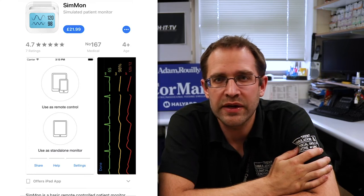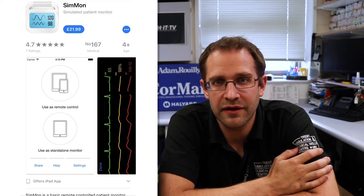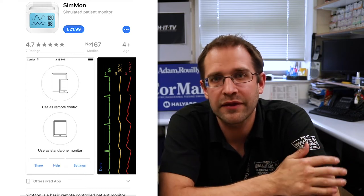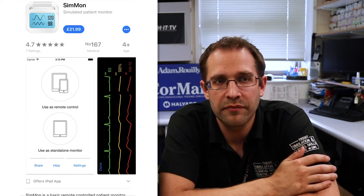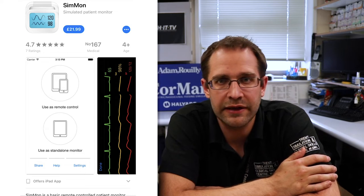There are also extremely low-cost versions, like an app on the Apple App Store called SimMon, which is about £22. Obviously you'll still need access to a tablet to display the data, so pricing goes up because of that. It's a nice, cheap, easy app to use, and we'll try to get hold of it and do a review. But enough about all the products — back to iSimulate's ALSI.